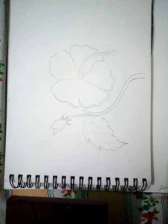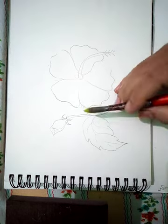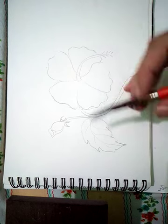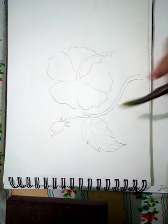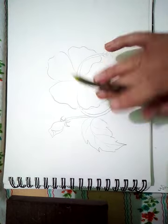Our drawing is ready. Now I will be showing you how to use normal watercolor. I am painting a leaf — first we apply a light tone.